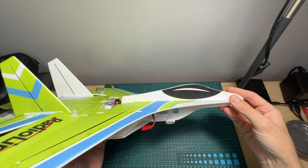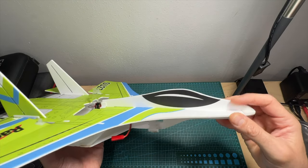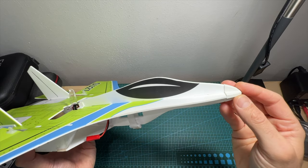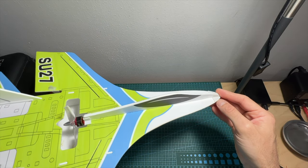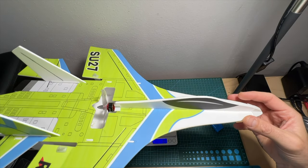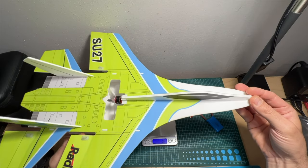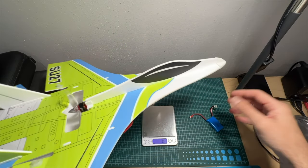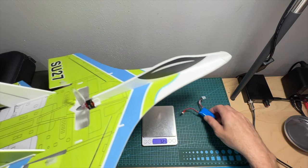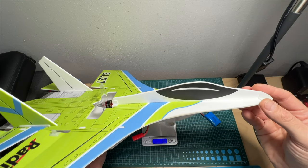The body of the SU-27 is made out of PP, which is quite standard for this type of airplane. On the front you can find a plastic part that helps protect the SU-27 in case of a direct impact. Without a battery the SU-27 weighs about 88.5 grams, making it a pretty lightweight airplane. The included battery weighs 32.5 grams, so the total takeoff weight is about 121 grams.